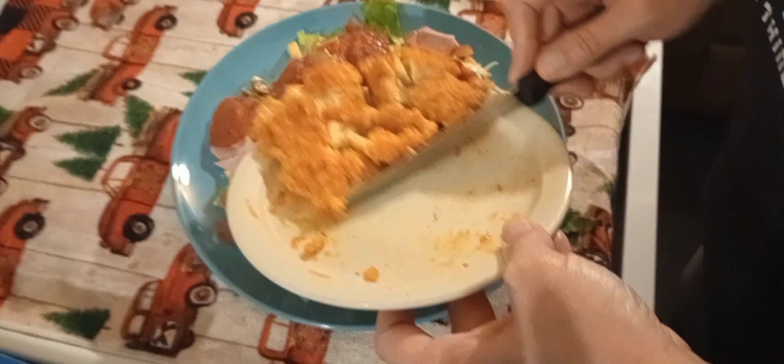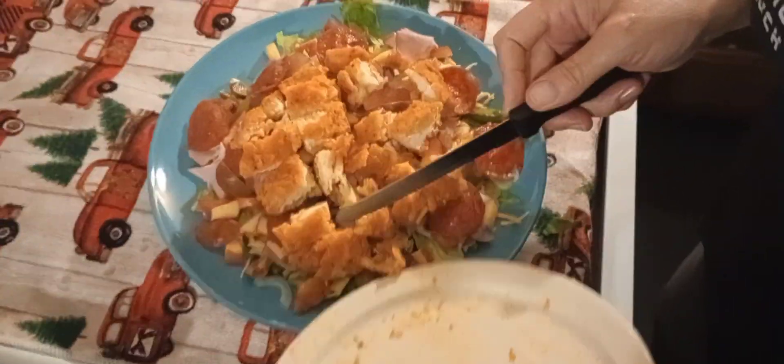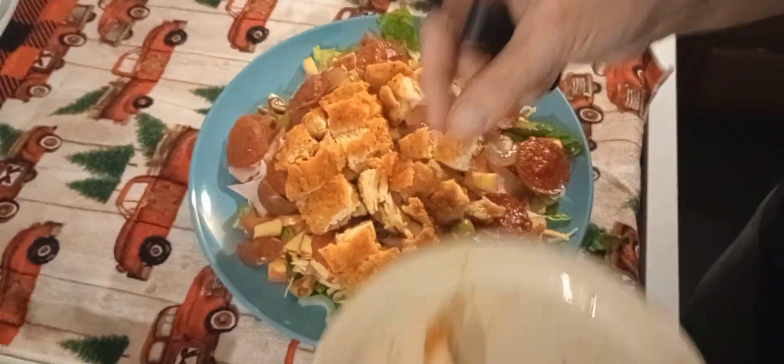And the best part of my salad — that's right, spicy chicken. Let's see if we can get it all on here at once. Oh, my cameraman wants a piece — there you go.